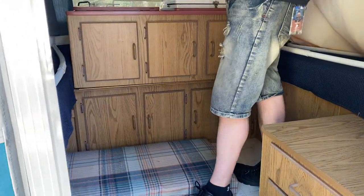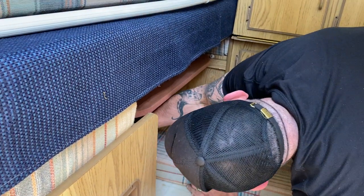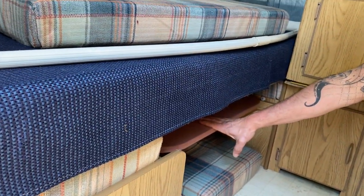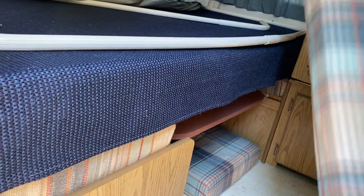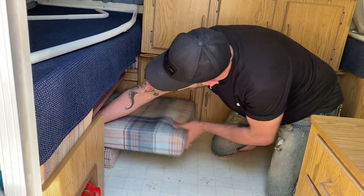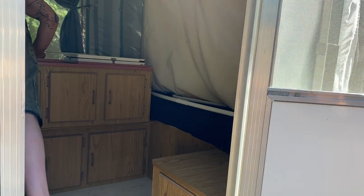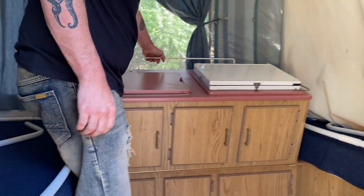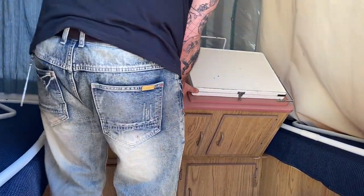The little table legs like to flop down, so you've got to reach under here and make sure the table legs stay up. If you have stuff you want to store under here when traveling, it can sit right on the table. If you want to use it as a bed, it can sit right on top of the table like that. Once you unlatch that little latch, the whole thing hinges forward.